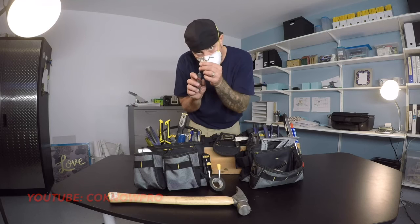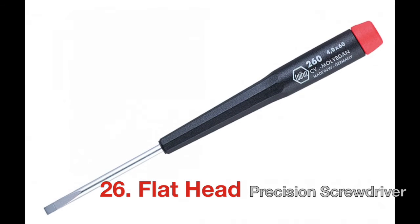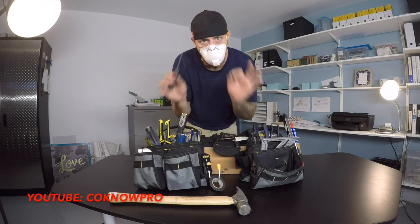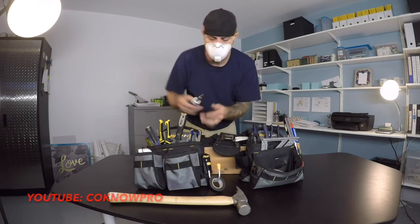You never know when you'll need a little tiny flat-edge screwdriver. It seems like you wouldn't need it, but you probably will — trust me. Little flat-edge screwdriver.